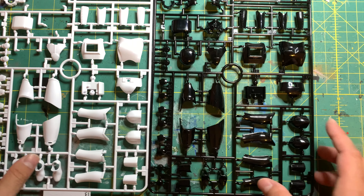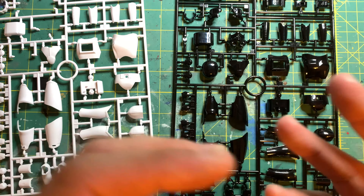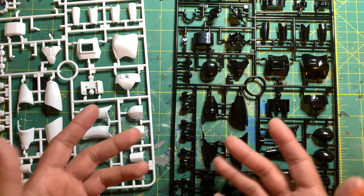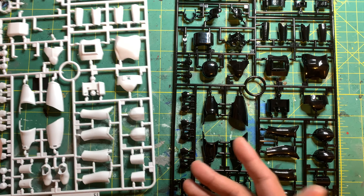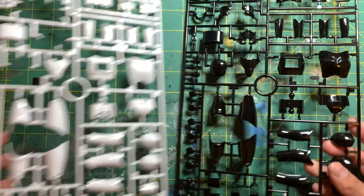So if you wanted to get this because it's got different or added parts — no, there's nothing different about it. The difference is just the color. I'm speeding through this because it's basically just reviewing the Stormtrooper but in a black version of it.